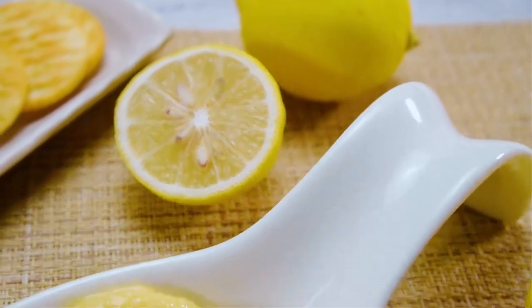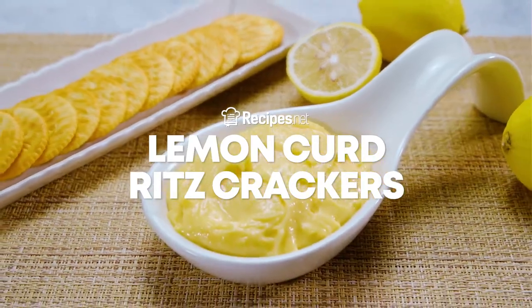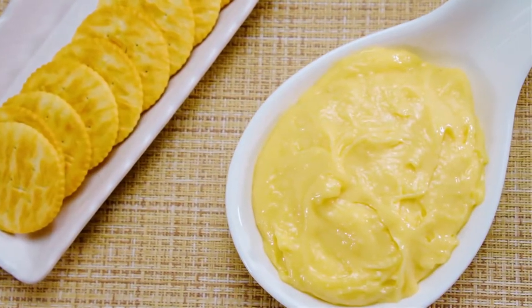Indulge in a healthy sweet treat without cheating your diet. Learn how to make lemon curd with Ritz crackers with this video brought to you by recipes.net.